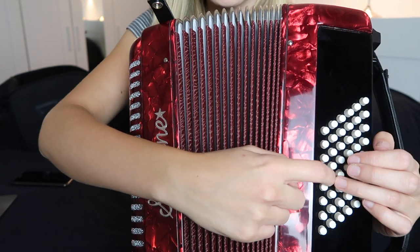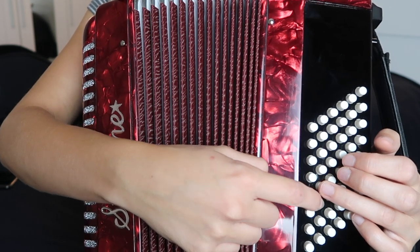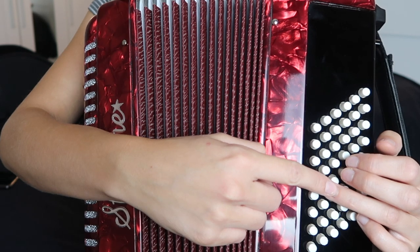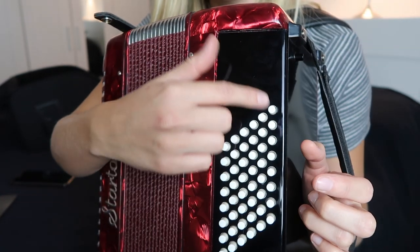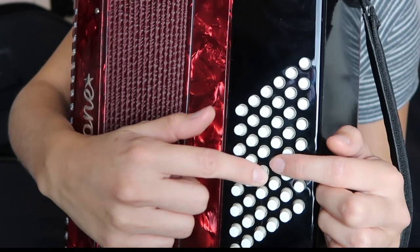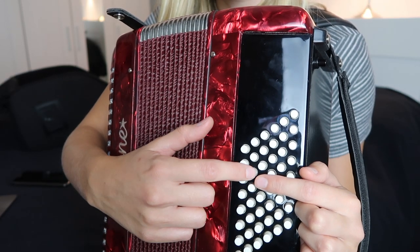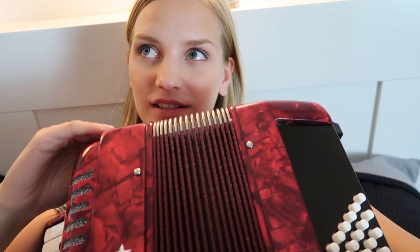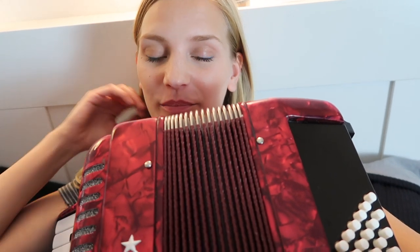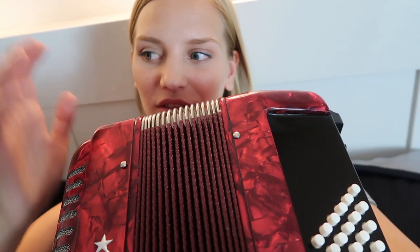The bass notes work in a system of fifths — so we have C, and this one would be G, and the one down would be F, because it's C D E F G. Because the buttons are so close together, it's really difficult and confusing. The rows go C major, C minor, G major, G minor, and so on. You can also really cuddle up with an accordion, which I think is amazing — it's so smooth and comforting. I love it!